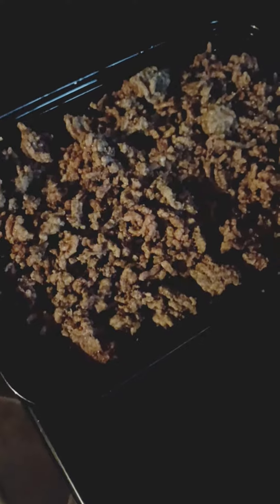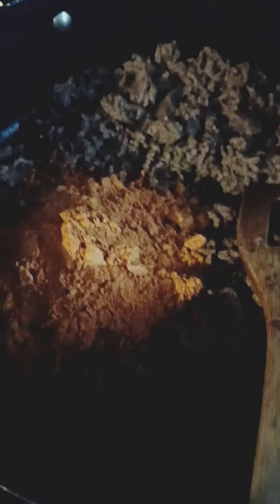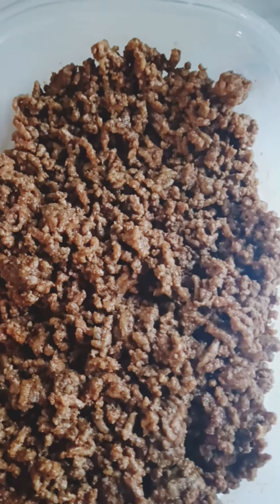I'm getting the meat ready to separate — one for the tacos and one for the spaghetti. I had two pounds of meat, so I used two taco seasoning mixes, added that in there, added some water, stirred it around until it was all mixed up, and that's the taco meat.